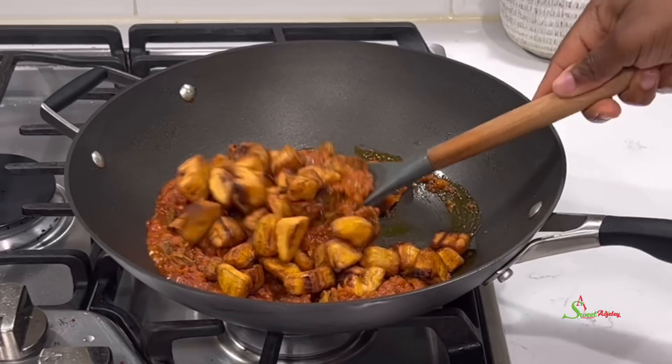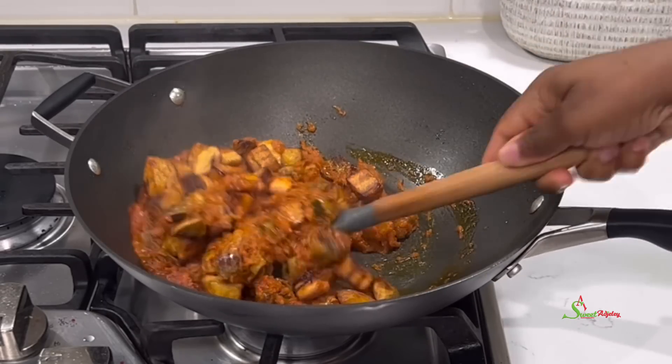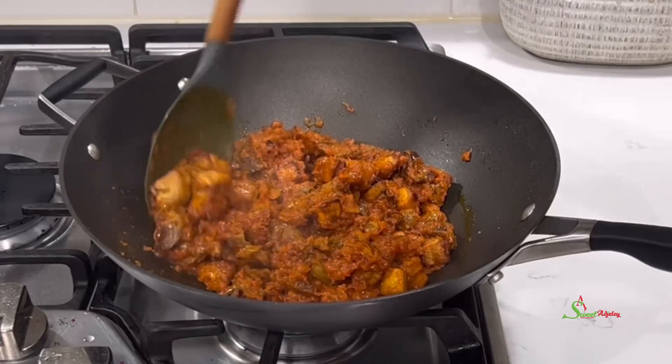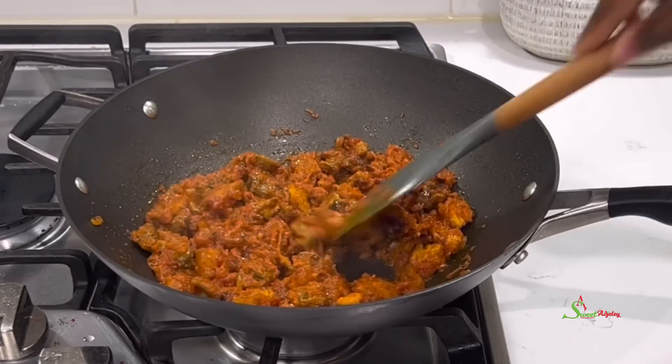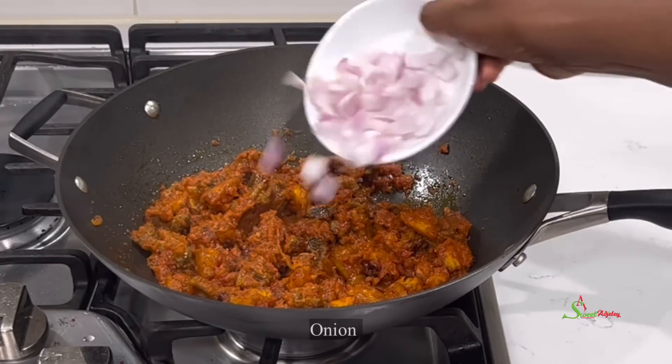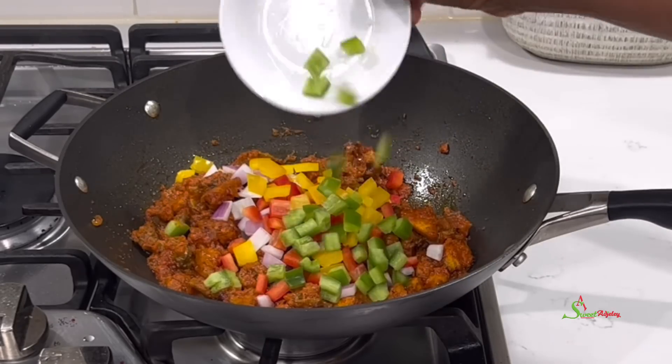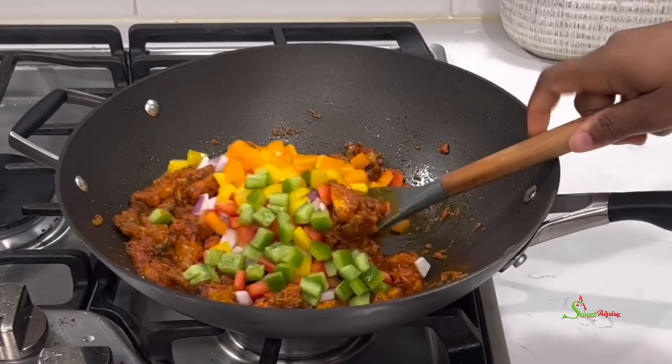We are elevating the flavors by adding in our fried plantains — give it a stir. If this is how you like it, your Giz Dodo is ready. But for a pop of color, add some chopped onions and bell peppers to take this dish from ordinary to extraordinary.